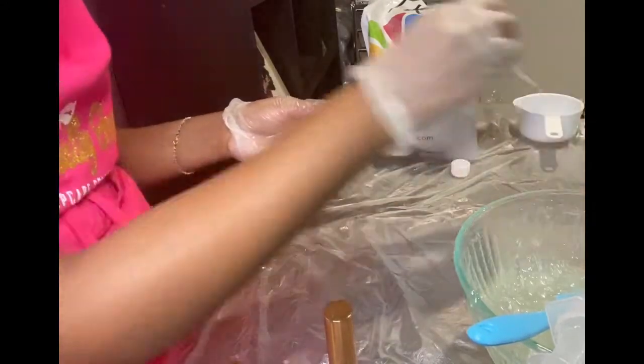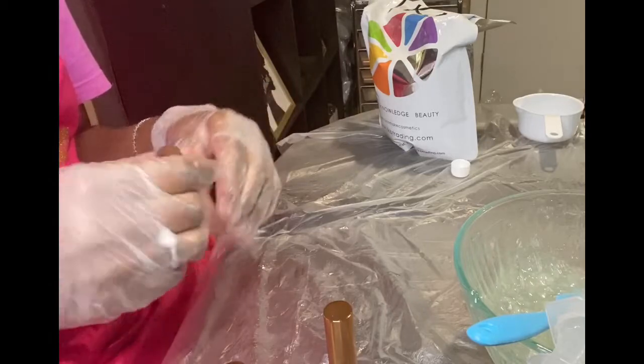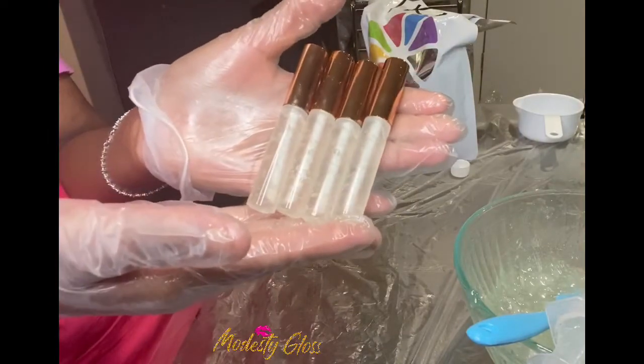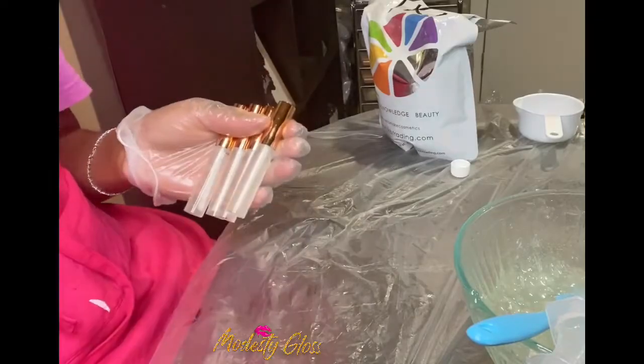This is the last one and this is how you make clear lip gloss and how you fill up your tubes. Now you'll wash them with some soap and bleach. Thanks for watching, appreciate it, love you — what's up Queen Squad!